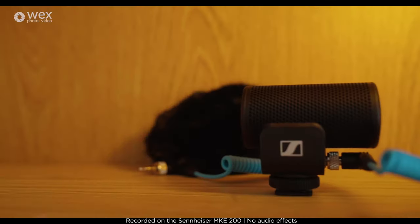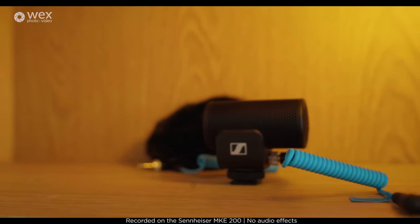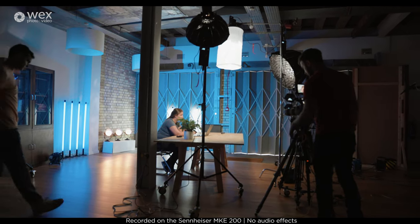It's an incredibly small microphone — you can chuck it in your kit bag, it's really really light. You won't know that it's on top of your camera, which is really useful for vloggers or filmmakers that want to record stuff on the fly.